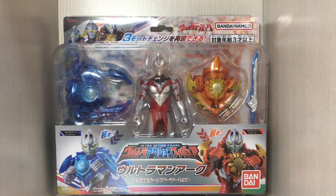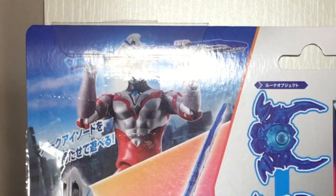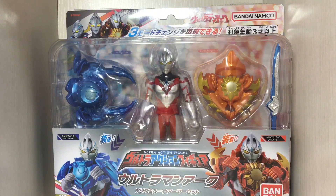There we have the figure in the box, looking absolutely gorgeous. You've got the arms on both sides, you've got the sword, the figure itself, and of course there's the back of the box. The glare is kind of covering Arc's face there, but there it is.